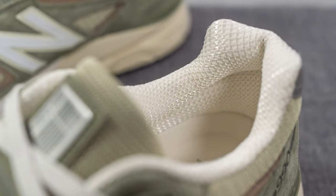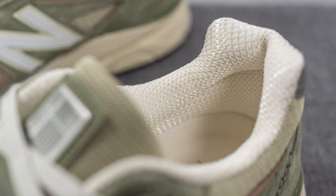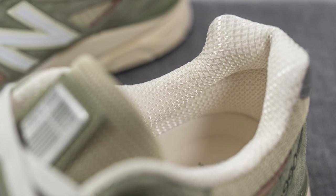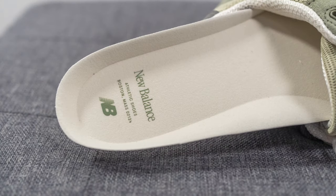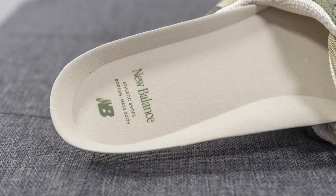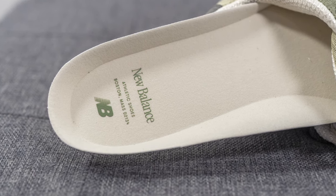The back of the tongue and the interior of the shoe are covered in this cream or off-white colored mesh. As far as the insoles go, nothing too special here — just your typical foam-lined New Balance insole done in this cream color with New Balance branding pressed onto the heel in olive.